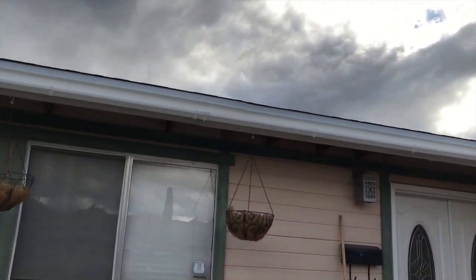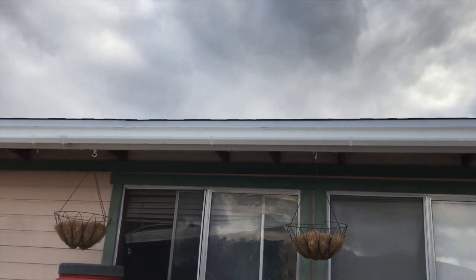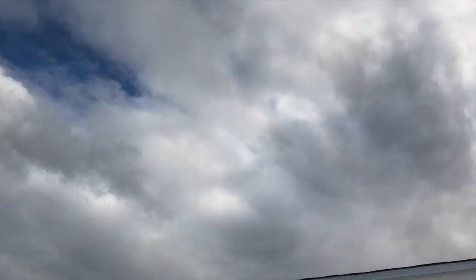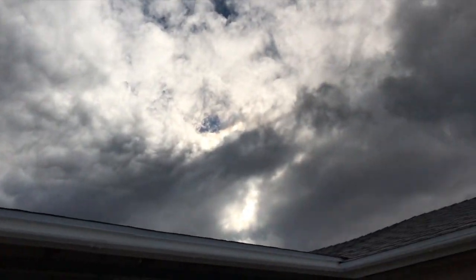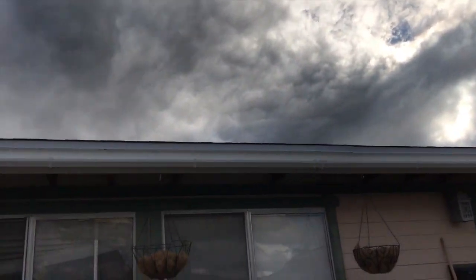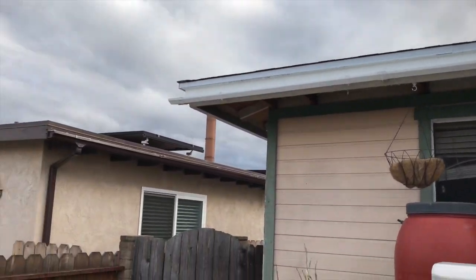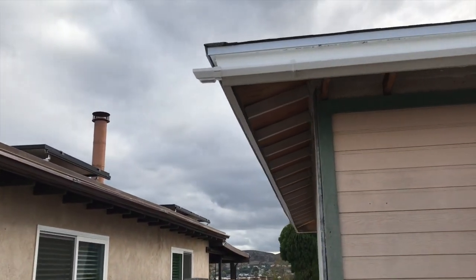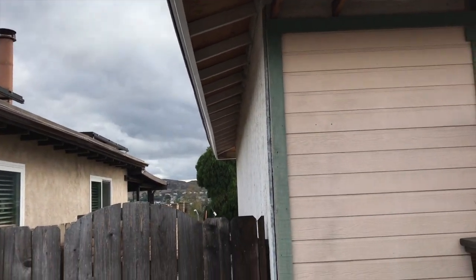I might have to put some little wedges on the brackets to get it a little straighter, but we'll see what happens. We got some clouds and 20% chance of rain today or tonight. I will be putting another piece over here and the downspout to the filter, and I'll show you that at the end when we get around that side.